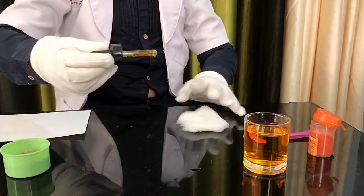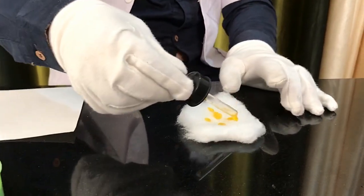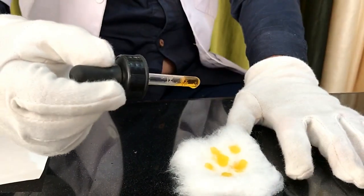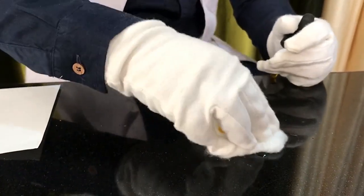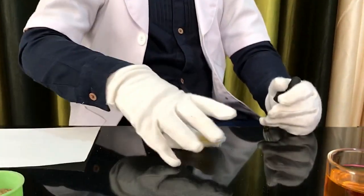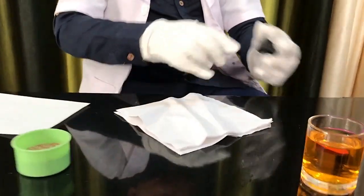Cotton piece first. See the cotton — it's absorbed every single drop of water.